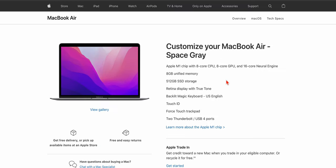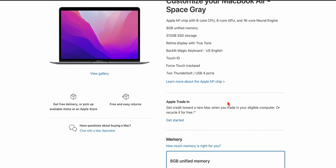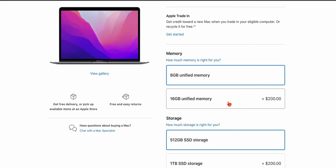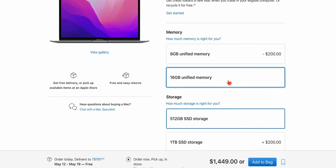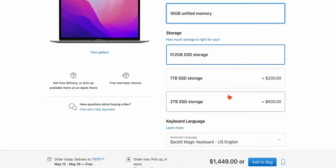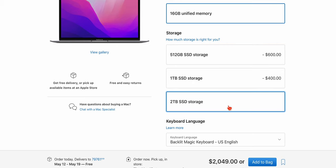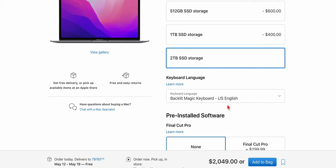On the base configuration of $1,249, you get 8 gigs of RAM, a 512 gigabyte hard drive, the Retina display, a backlit keyboard, and two Thunderbolt USB 4 ports. First order of business, let's upgrade the RAM to 16 gigabytes — that's an added $200, bringing our total to $1,449. And we're going to spend another $600 to upgrade to the two terabyte SSD, bringing our total to $2,049.